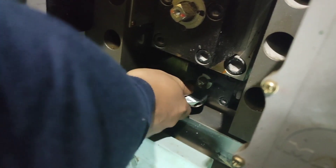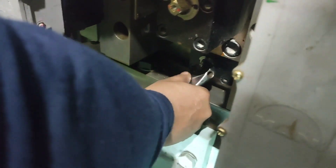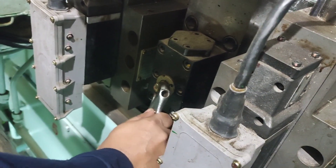Lastly, close the valve 421 and open valve 420 on the hydraulic block.